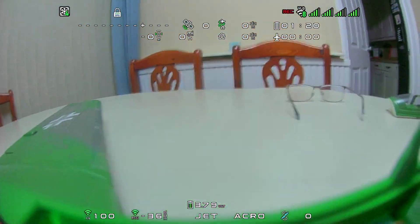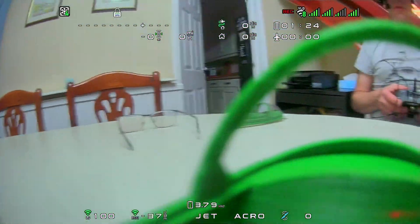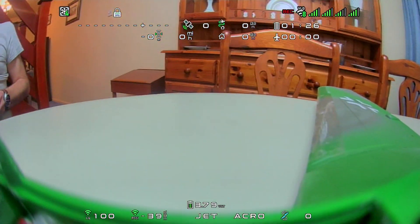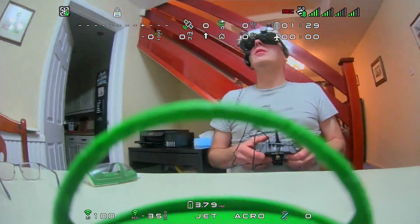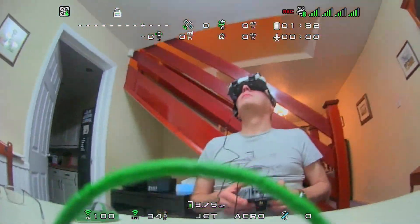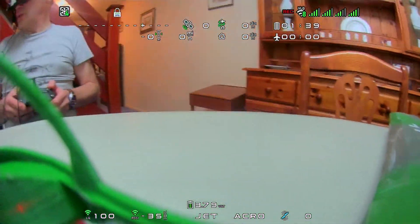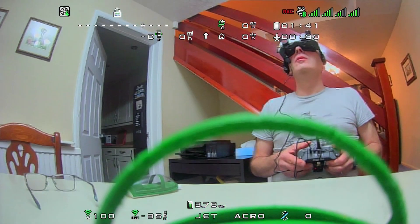It's not been in the air yet — only just set it up tonight. Seems pretty responsive. This is using the ExpressLRS wide mode.